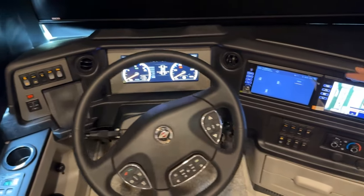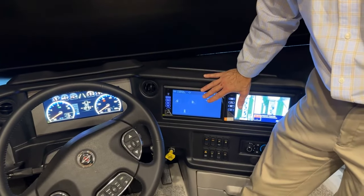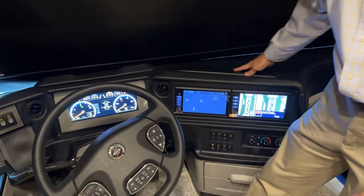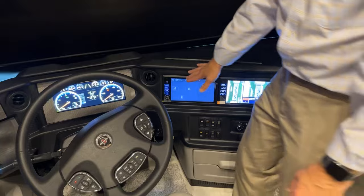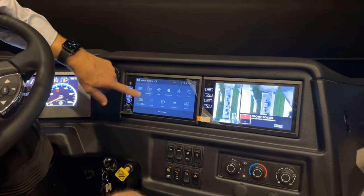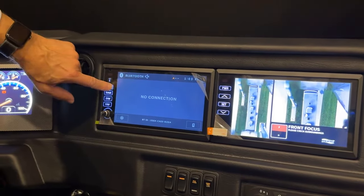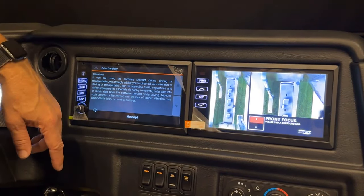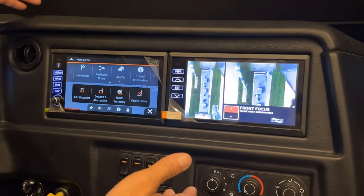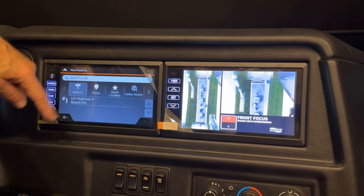Moving to the center cluster, at the top of the dash there's a velcro cover that can be lifted to access and service instrument clusters, the radio, or cameras. On the radio core menu, you can select by touch what to view — Bluetooth, navigation, and more. In navigation mode, hit accept to set a route; you can type in a new address or press 'new route' then 'address' to plot a destination.